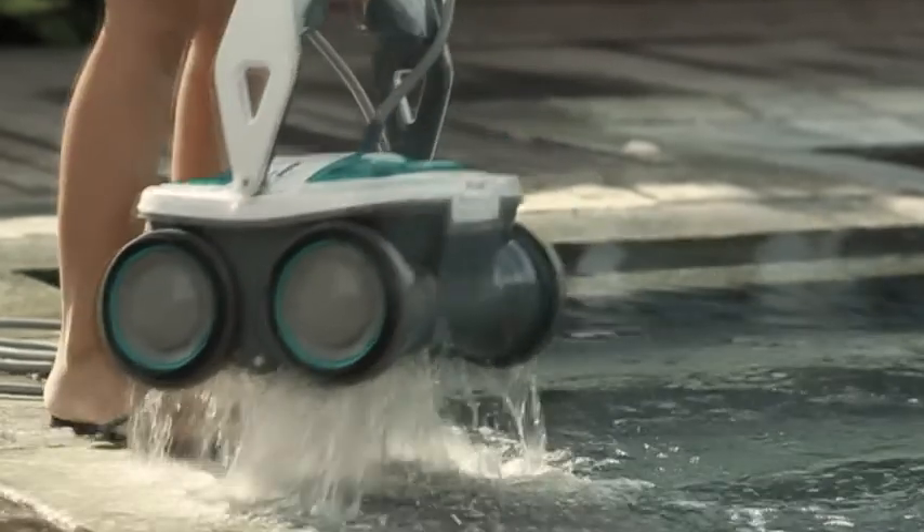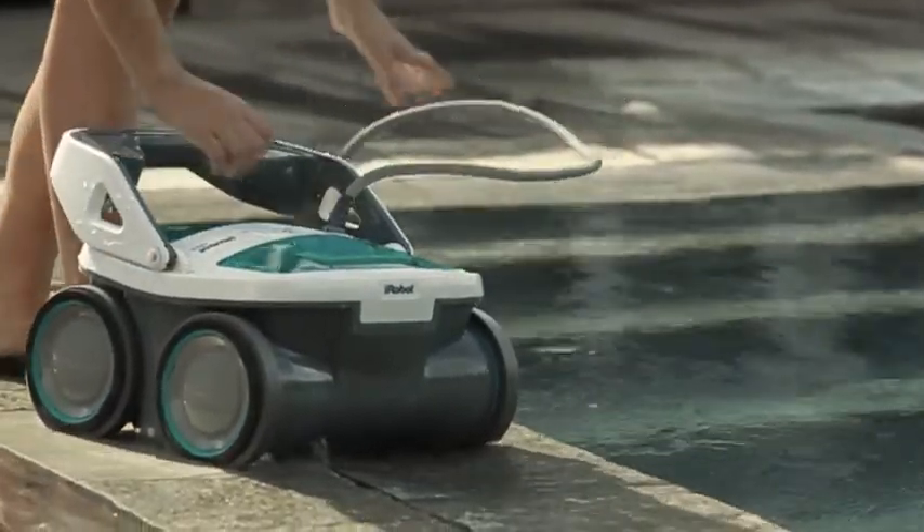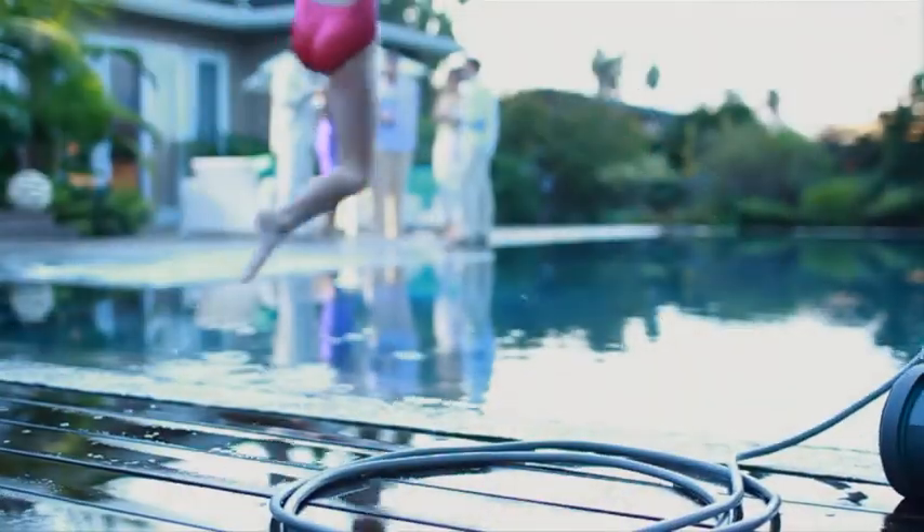Two quick drain valves allow water to empty out of the robot for easy, lightweight handling when the job is done. Mira's top-load filter canisters are simple to empty — just lift out the basket and remove the debris.